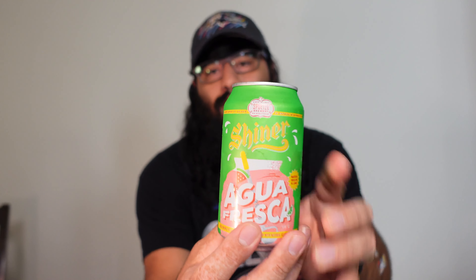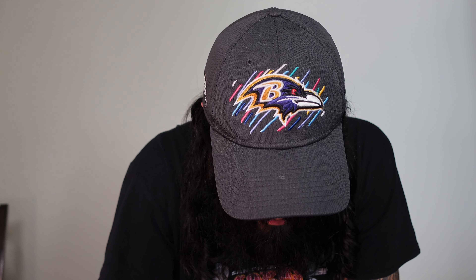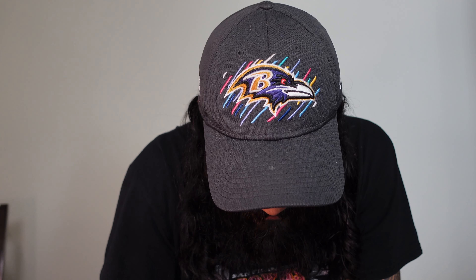What's up guys, welcome back to another Sipping is Ugly. Today we got Shiner Agua Fresca — this is beer brewed with watermelon and lime, natural flavor added. We'll see what this is about. Let's crack it — actually, let me get a glass. All right, got the glass, let's get it poured up.